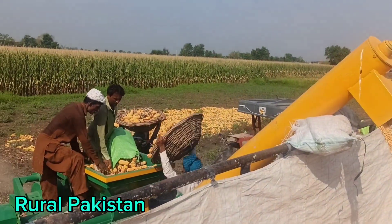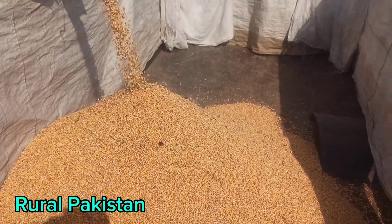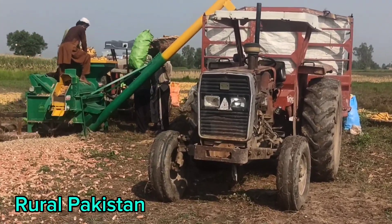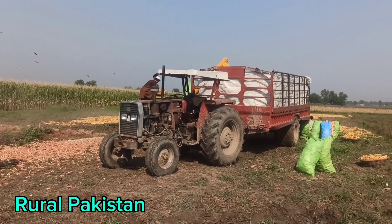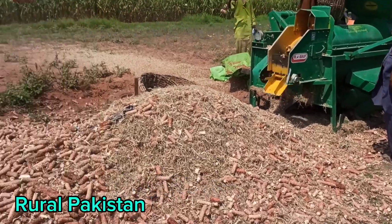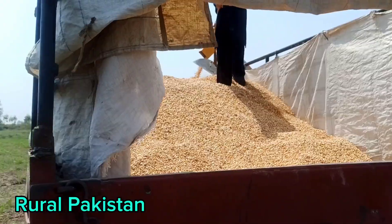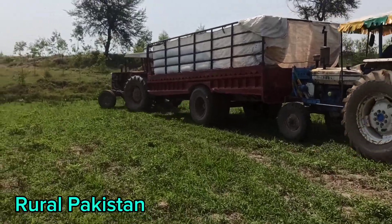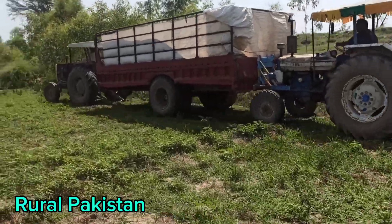We are used to it and don't feel any problem using this machine. Maybe in modern countries they definitely have other modern machines — running machines that cut the crop and do everything at the same time together. But here we have to do things manually and with this small machine for threshing. Many people are working together, that's why the machine finishes the work quickly.